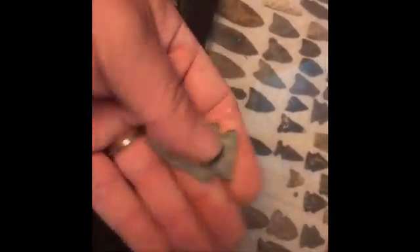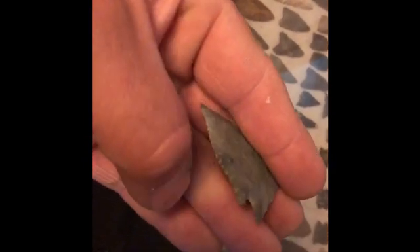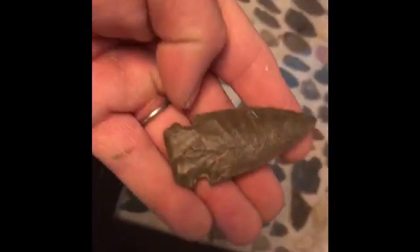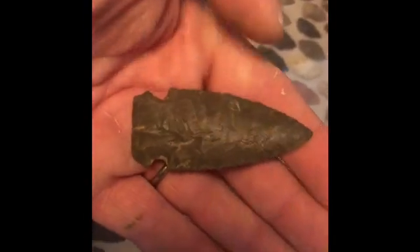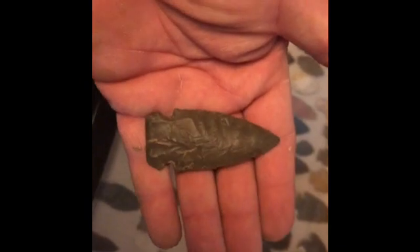Cool old archaic point - it's got some teeth, a little bit of a bevel. And this I'd call a Leighton base Big Sandy - don't quote me on it, but it looks like one, and it is a beauty too. It's got some teeth, good flaking, it's thin - it even sounds good. It's a beauty.